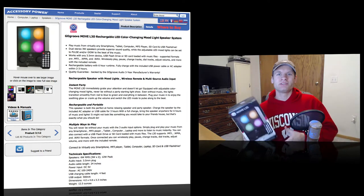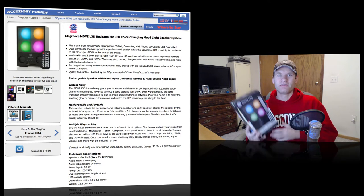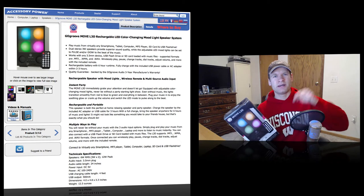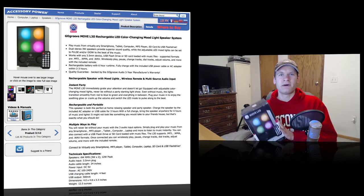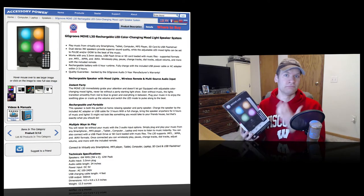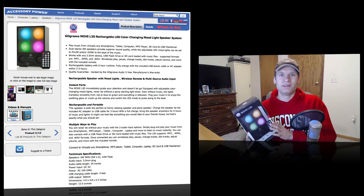So as you guys can see, I'm doing a little bit of a different video style, trying to give you guys a better idea of how I see the unboxing, and also how you guys can too. Let me know what you think of this kind of unboxing. I like to do a little bit of both — from just the camera pointing down and me doing the voiceover, to me live here actually doing it in front of you guys.